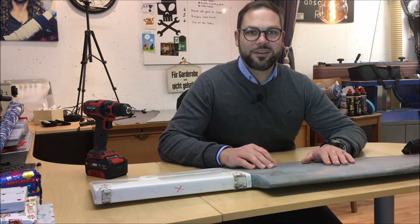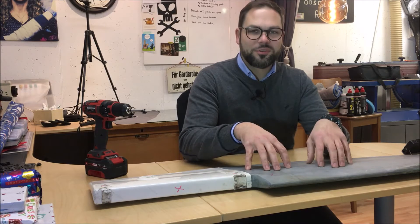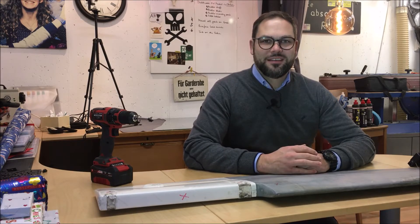For those of you who have seen the previous video episode 4.2, you know that in that episode I produced a split mold, which we are going to use now to produce the rudder plates. If you find this topic interesting and would like to follow my further videos, please subscribe to my channel, ring the bell, and be informed when new videos are posted.